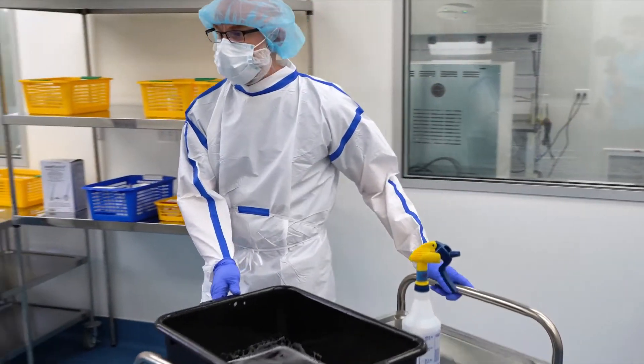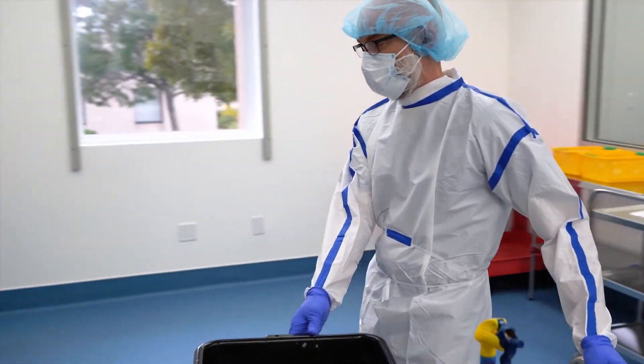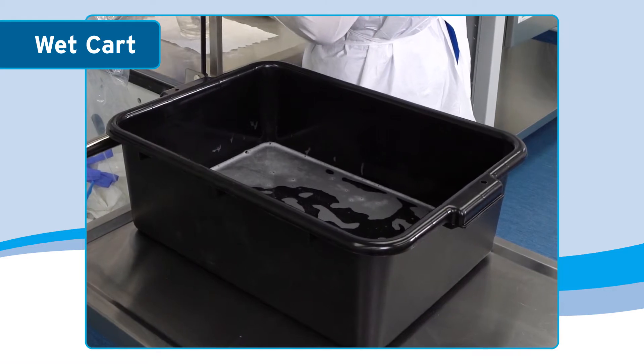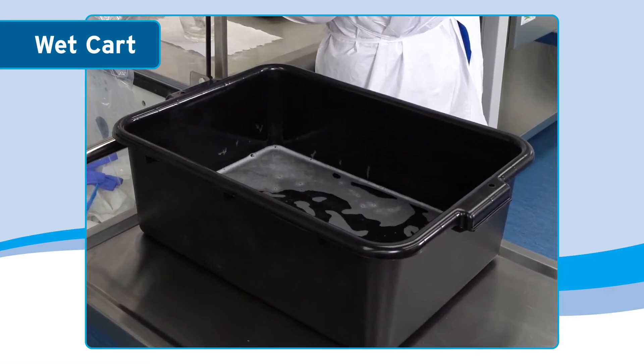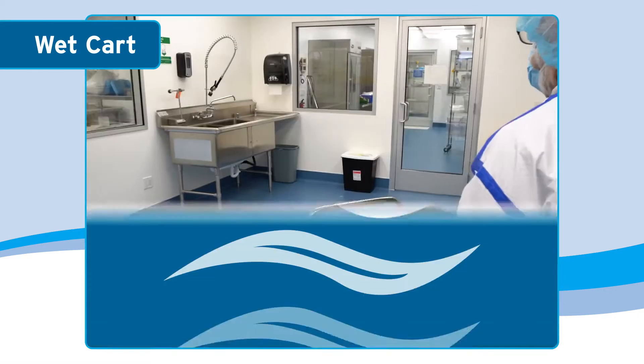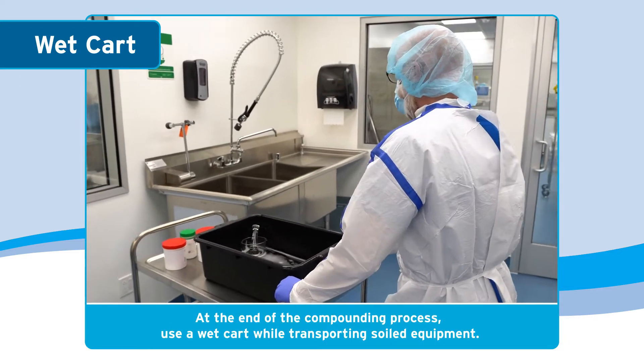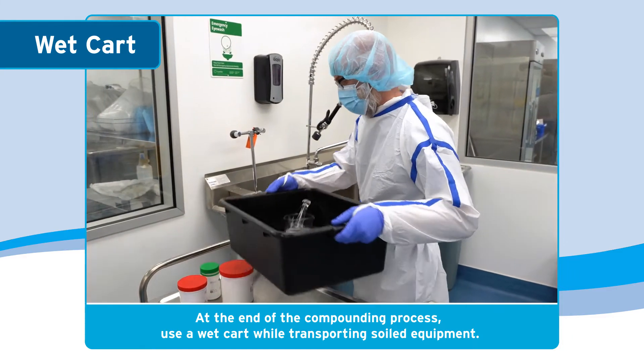As part of the pre-staging workflow method, it is best practice to have a wet bin located just outside the face opening of the CVE. This will come in handy at the end of the compounding process while transporting soiled equipment to the sink for cleaning, which will minimize potential environmental exposure of aerosolized powders.